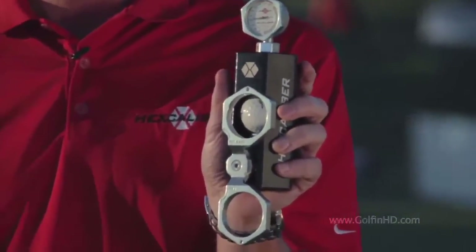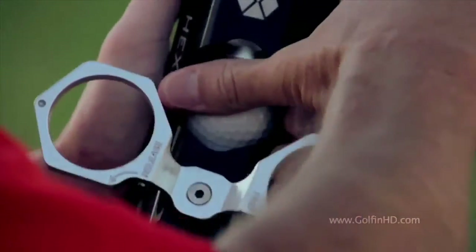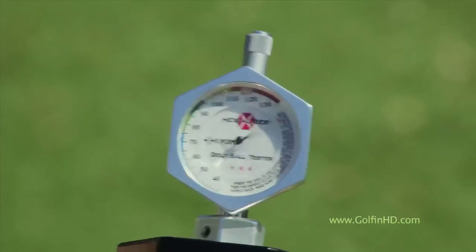Hexcaliber is a golf ball tester. It has a golf ball compression tester. I'm going to test the compression of a top flight golf ball in the Hexcaliber golf ball tester.